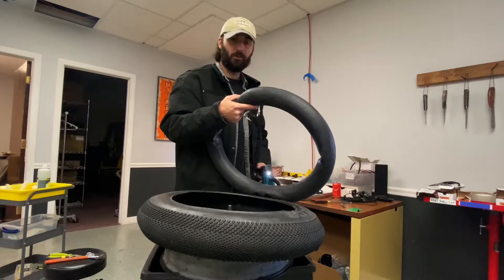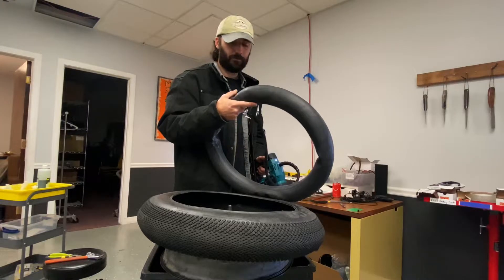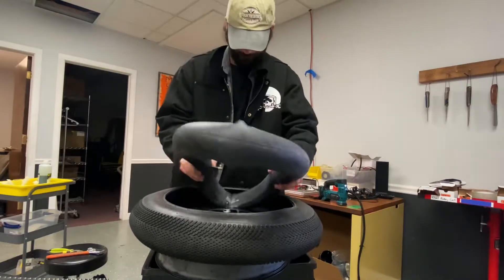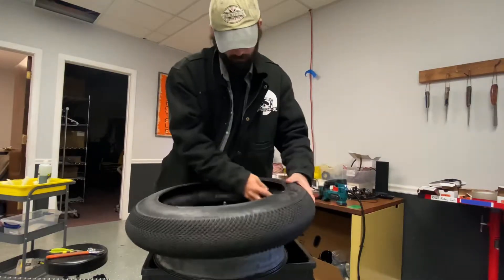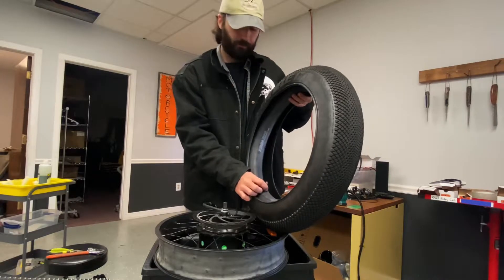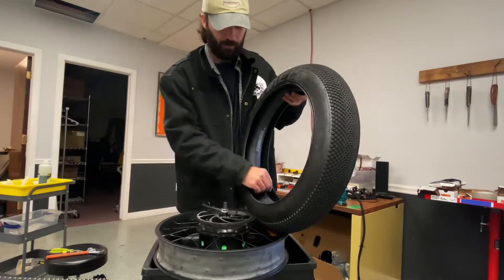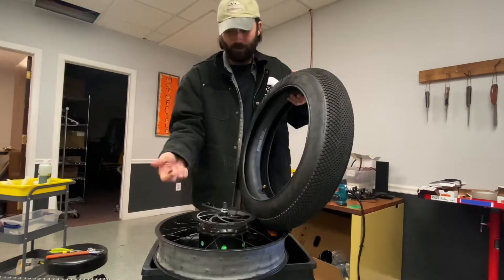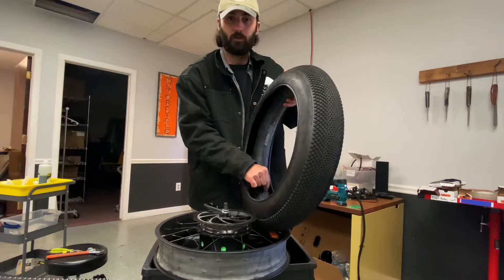Next we're going to put a little bit of air in the tube — not too much, just enough that there's a tiny bit of pressure. Then we're going to put the tube back in the tire. When we go to line it back up, we want to feed the stem through the hole in the rim and put our cap back on. That not only keeps it in place but it prevents the tube from rotating around.